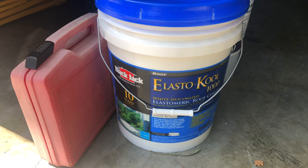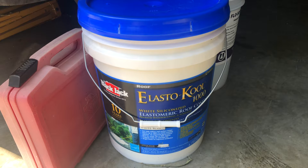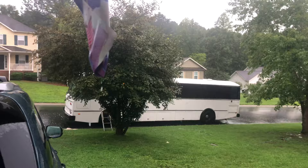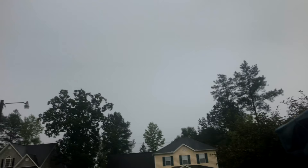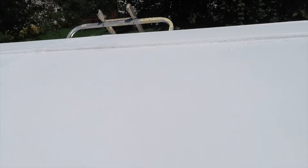This is what we're going to try to use right here — BlackJack Elasticool. It has the same specifications as Henry's Tropical, so hopefully it doesn't do me wrong. Dealing with a lot of Murphy's Law right now. Just finished up the second coat of paint, it's looking marvelous. Just got to do this edge and I'm done — thank God, finally.